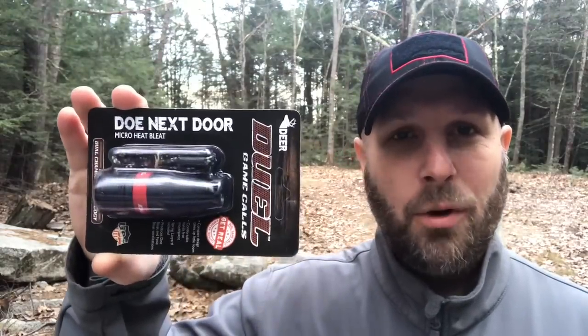Next up, we've got a game call. They're calling this the Doe Next Door. It's got a lanyard on it. The note says compact design and its ridged mouthpiece is easy to hold in your lips, keeping your hands free to draw. So there is a lanyard, but it's built so it's easy to hold in your mouth without having to keep manipulating it with your hands. Compact little item from Hunt Vault and from Dual Game Calls.